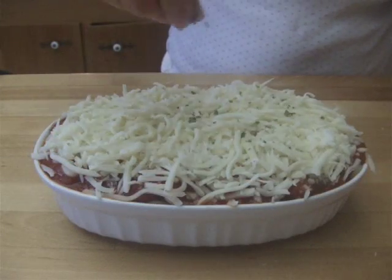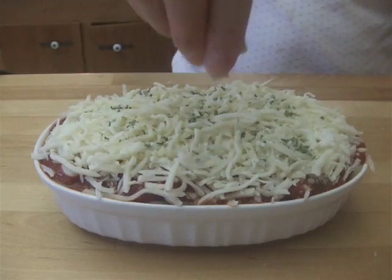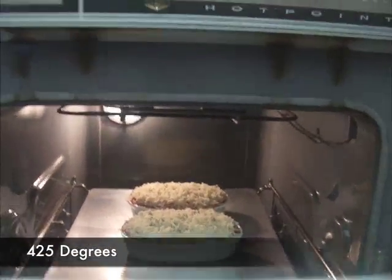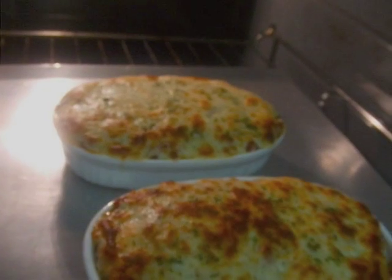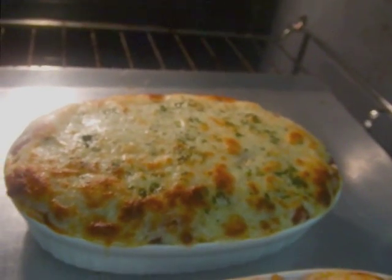To garnish, sprinkle a little bit of parsley on the cheese. Bake it in a 425 degree oven for about 10 minutes. Once the cheese starts to melt, change the oven to broil and bake until the cheese becomes golden brown.